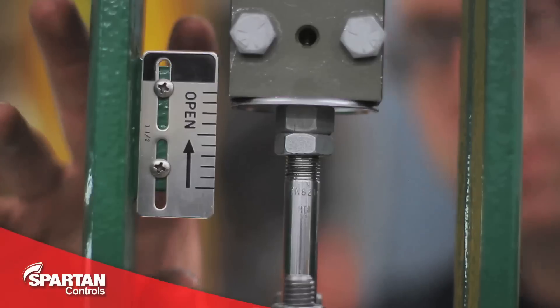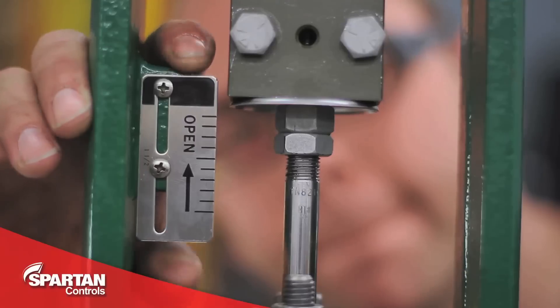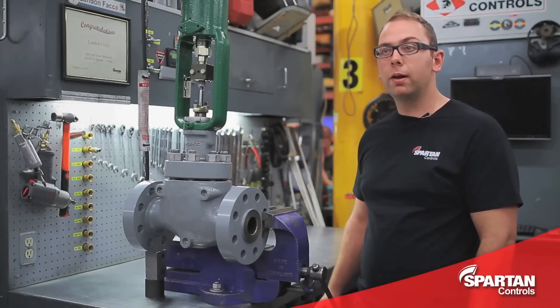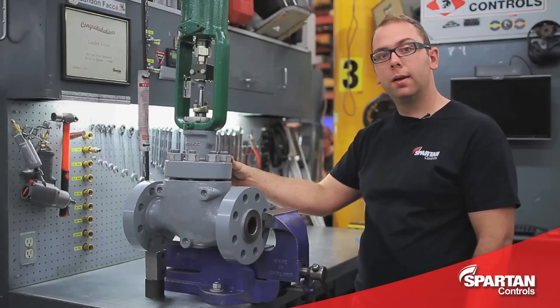With your stem nuts fully tightened, you'll line up your travel scale and then check proper travel by applying a regulated air supply. And that concludes our overview on how to mount a Fisher 657 actuator onto a Fisher sliding stem valve. Thanks for watching.